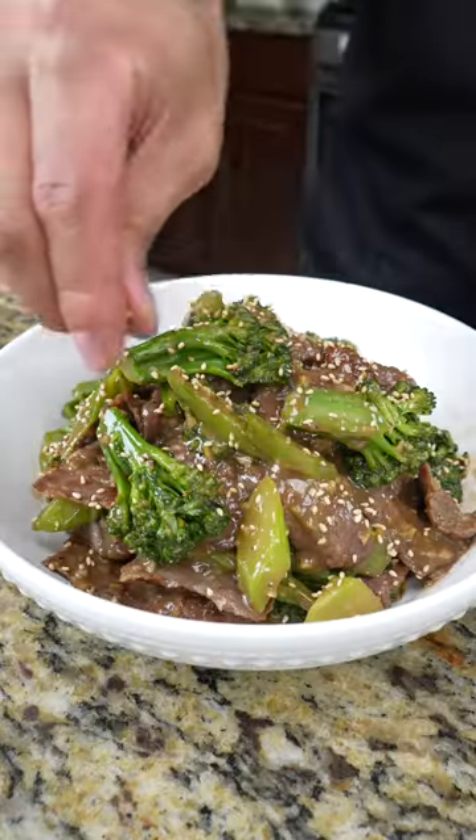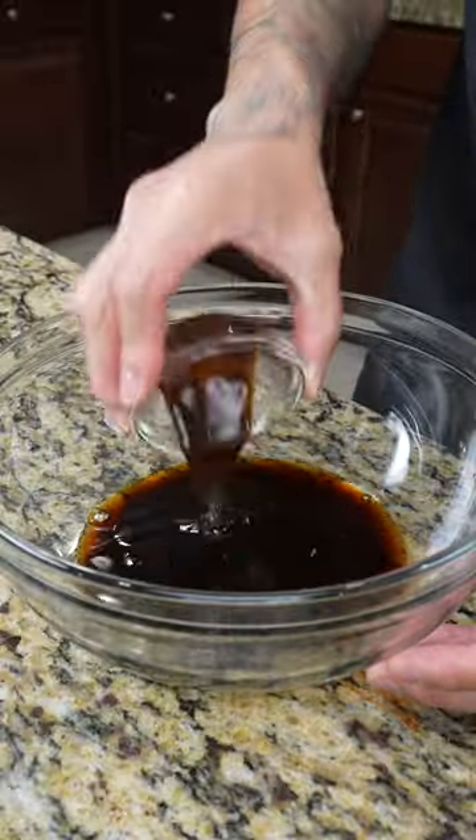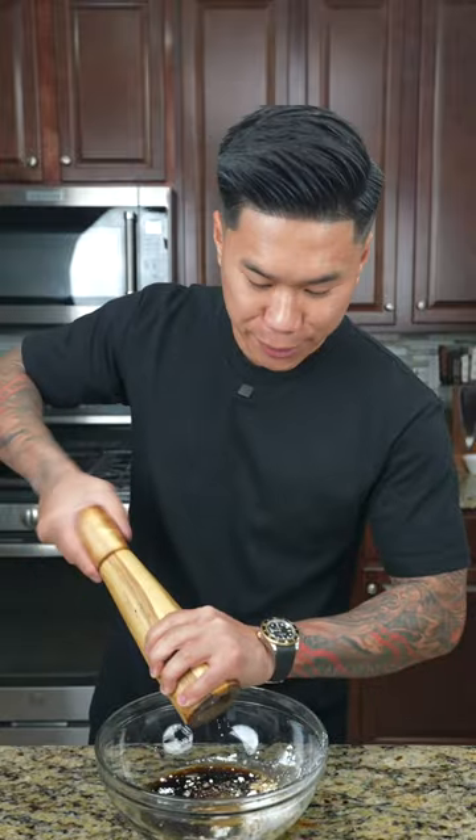Next on the menu we're making quick and easy beef and broccolini. For the marinade we're going to start by adding soy sauce, Shaoxing wine, sesame oil, oyster sauce, water, sugar, baking soda, cornstarch, and black pepper. Give that a quick mix.